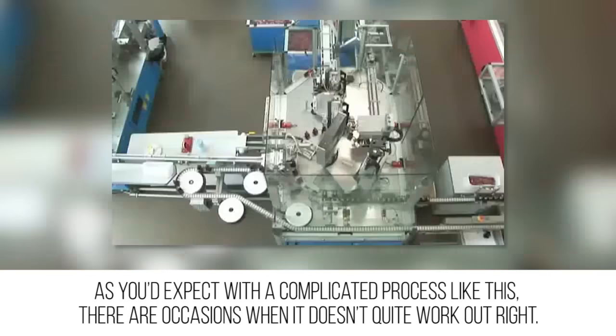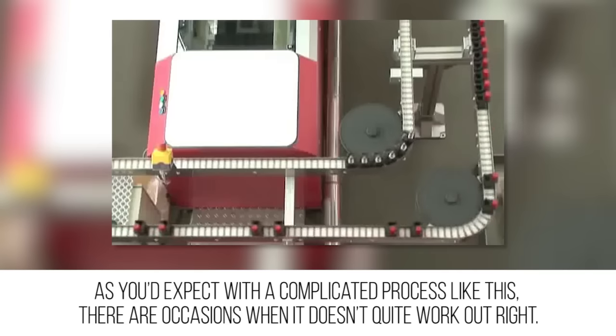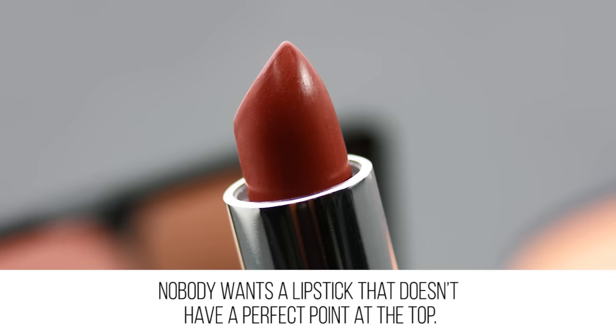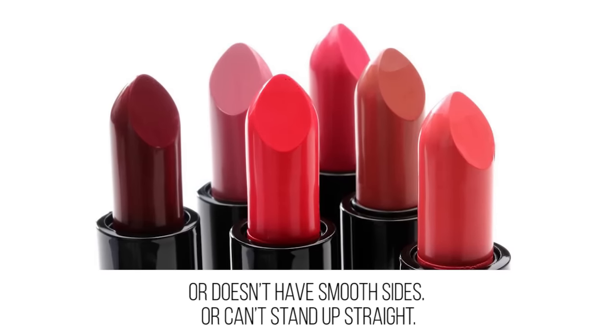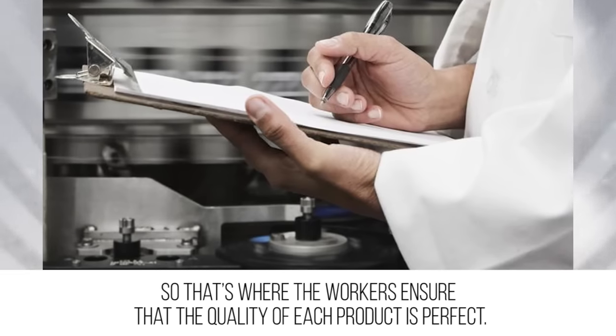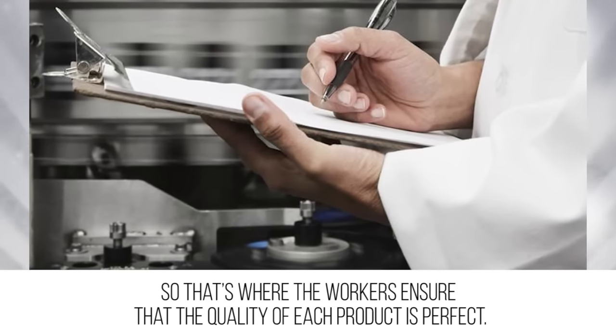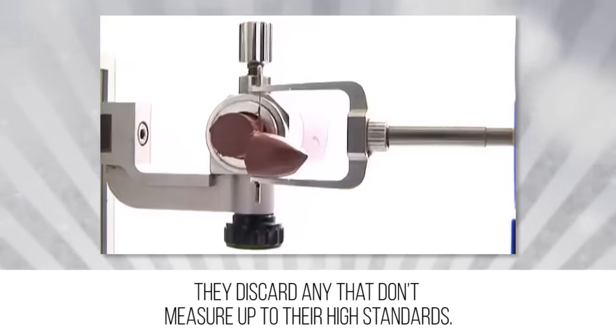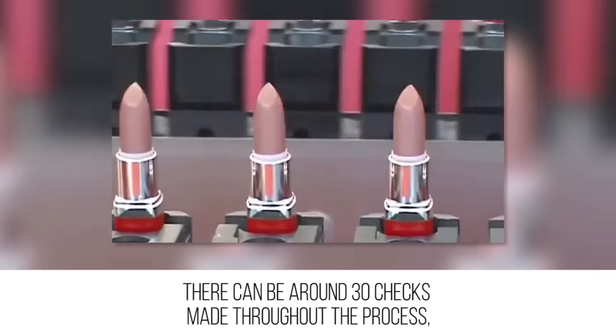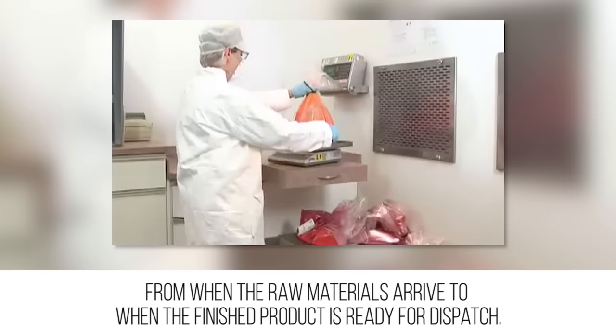Quality assured: with a complicated process like this, there are occasions when it doesn't quite work out right. Nobody wants a lipstick that doesn't have a perfect point at the top, doesn't have smooth sides, or can't stand up straight. Workers ensure that the quality of each product is perfect and discard any that don't measure up to their high standards. There can be around 30 checks made throughout the process, from when the raw materials arrive to when the finished product is ready for dispatch.